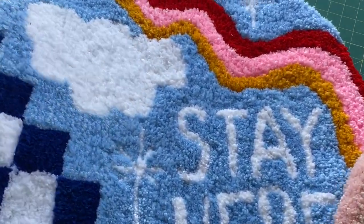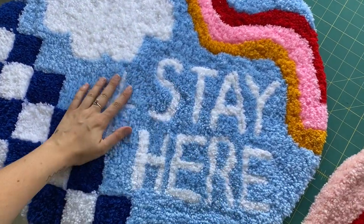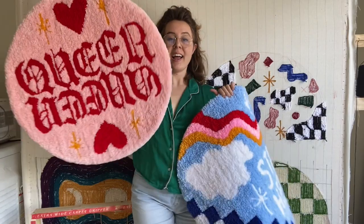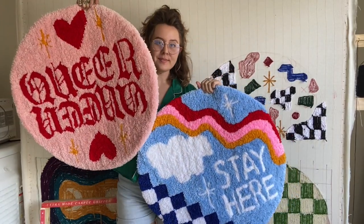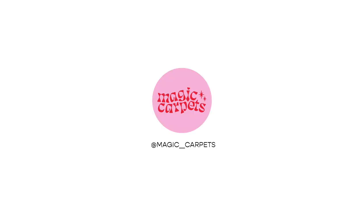That's everything I use to make these rugs. Tufting is honestly such a satisfying and rewarding medium, and I'm happy to share all of my tips with you. If you have any questions, feel free to drop them down below and I'll try to address them in future videos. Everything I showed you here will be linked in the description box — and be sure to hit subscribe for future tufting tips.